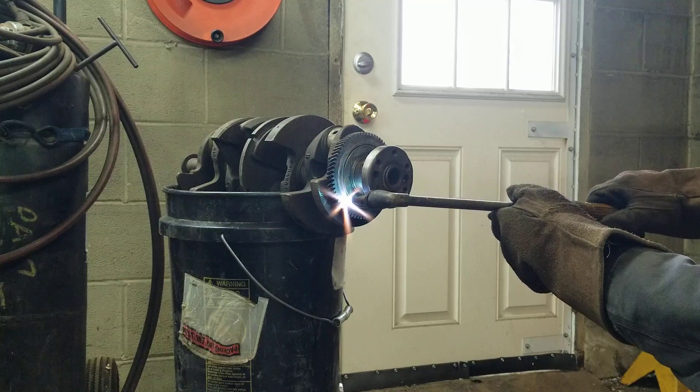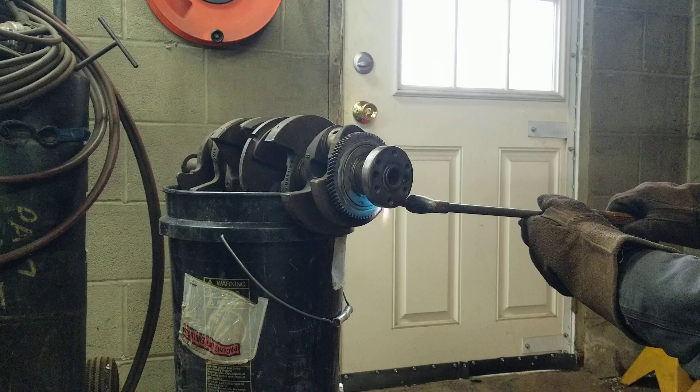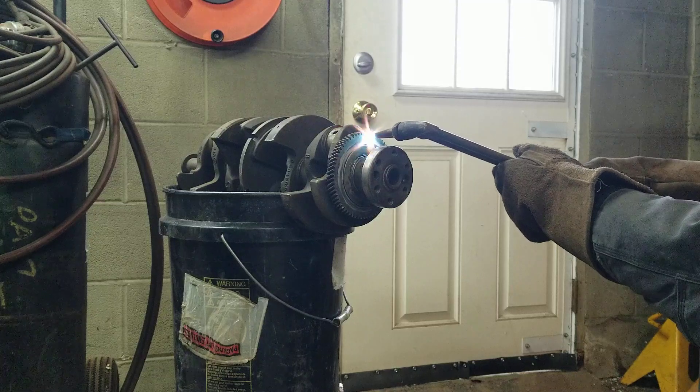Be very careful to keep the heat on that gear. What you want to do is get the heat focused onto the gear and not onto the crank, so the metal of the gear expands and it should come right off.